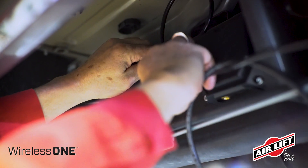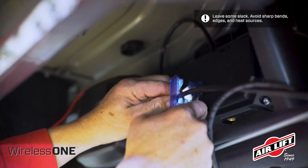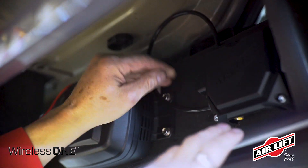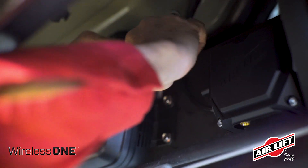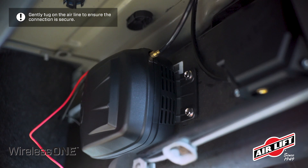Make sure that all air lines and wires are kept far away from heat sources, such as the exhaust system. Avoid routing either of these components near sharp edges. Slide one end of the air line over the manifold's push-to-connect fitting and route to the barbed fitting on the air compressor. Gently tug on the air line to ensure the connection is secure.